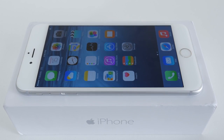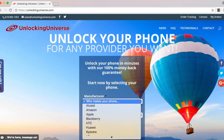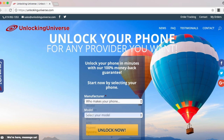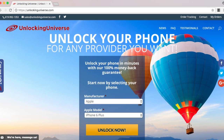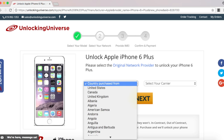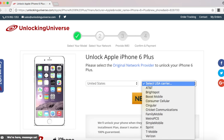First off, we need to get the unlock to start the unlocking process. One of the best and most trusted websites to get all your network unlocks is unlockinguniverse.com, because the prices are unbeatable and the customer service is the best in the market. Head on over to unlockinguniverse.com and select your phone manufacturer and the phone model from the drop-down list. On the next page, go ahead and select the country where the phone was originally purchased from and the carrier of the phone. In my case, I purchased it in the United States and the original carrier is T-Mobile.